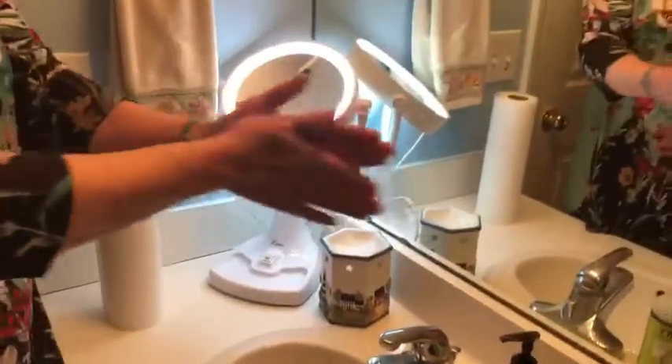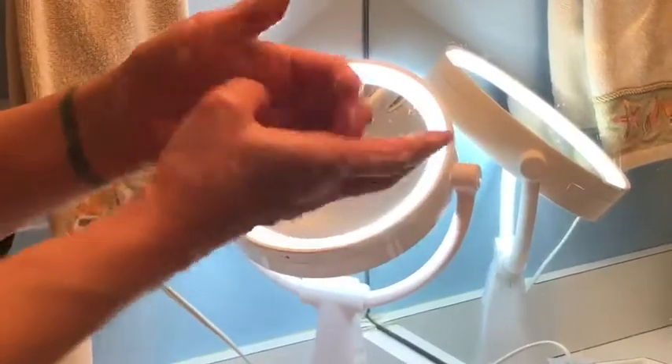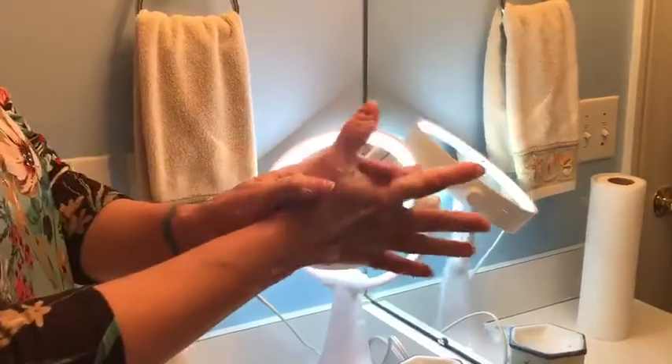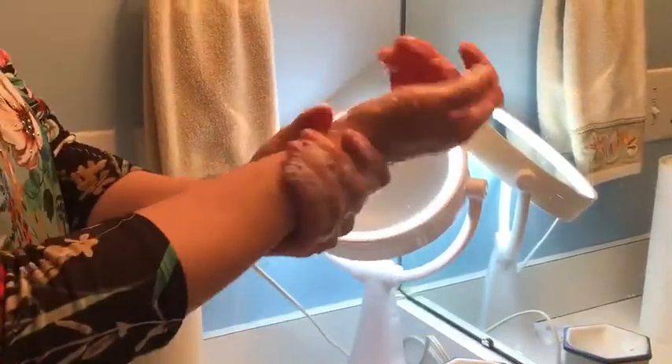We are going to rub the palms of our hands together, then rub the back of our hands together. Then we're going to interlock our fingers, both hands, and clean the back of your fingers. You want to clean your nails, the tips of your fingers, and cleanse your thumb by twisting and coming up. Include both thumbs and make sure you go all the way up to your wrist when cleansing your hands.